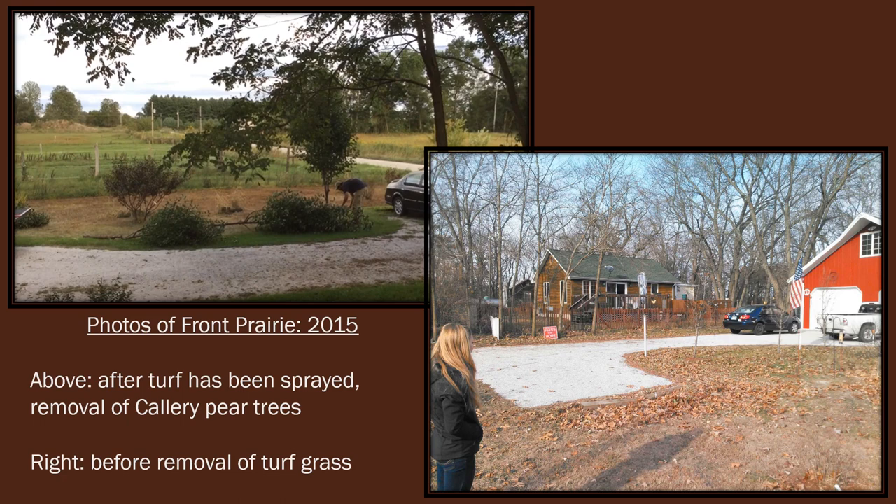Both of these photos show the area before we installed the front prairie. The first photo on the bottom right is before we purchased our home, and you can see the entire area in front is turf grass. The photo on the top left shows the turf grass has been sprayed out and killed. There were callery pears lining the driveway — they're a highly invasive tree — so they were cut down and the stumps were treated.